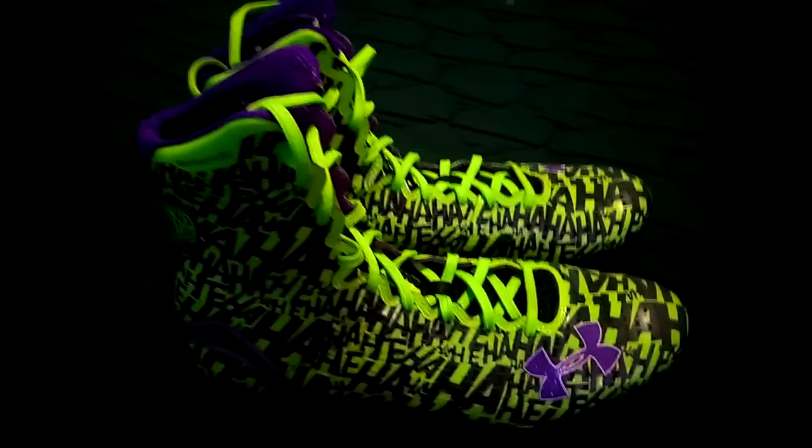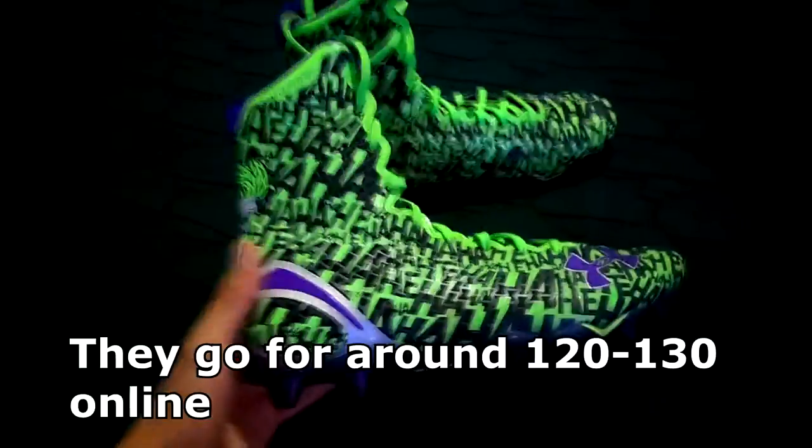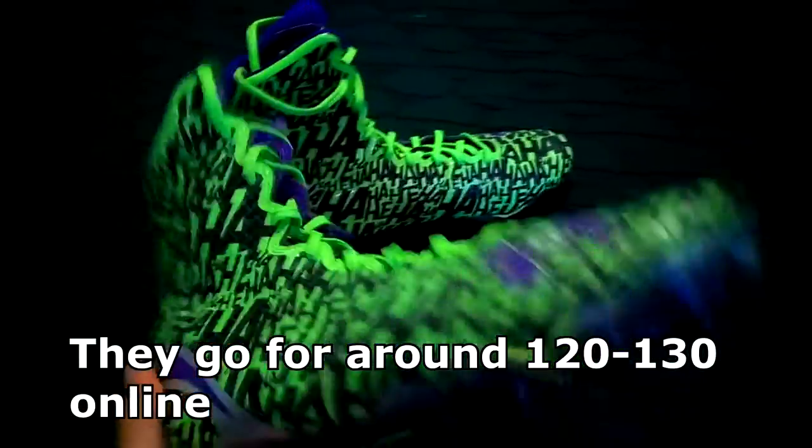What is up guys, it's GetProBro here and today I have the cleats that you guys just saw and I'm going to be reviewing them. They're really good cleats. I got the Joker edition because it was the only one they had.